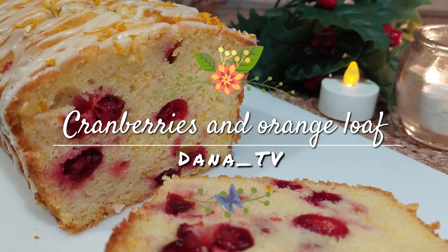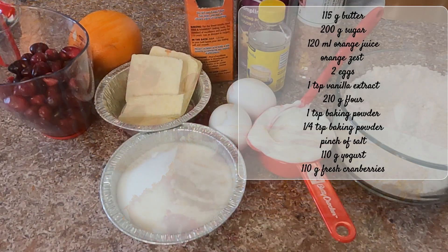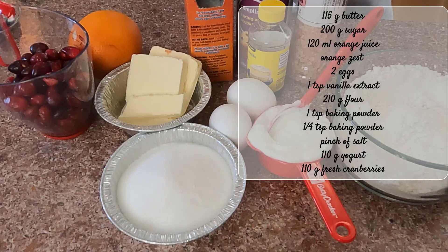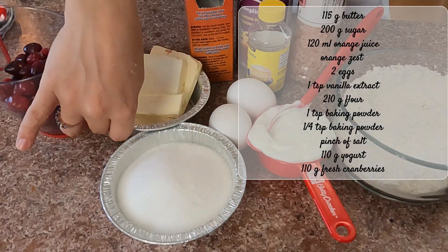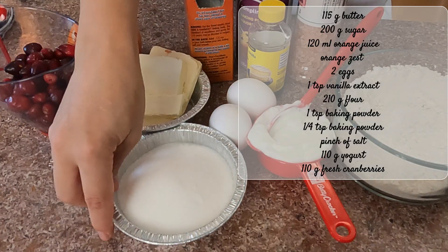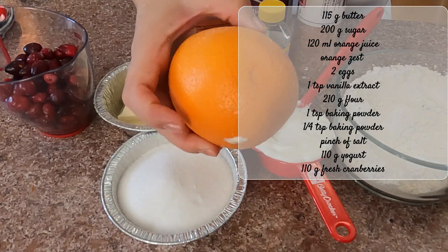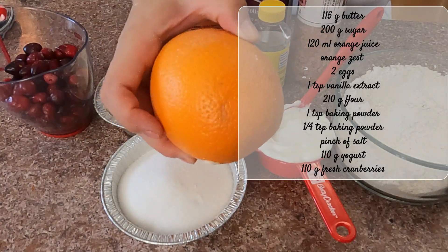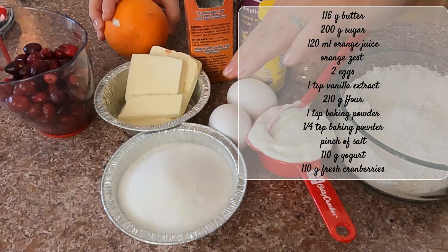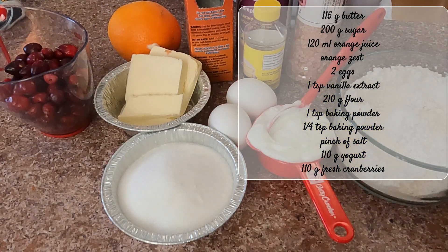Hello and welcome to my YouTube channel. My name is Dana and today I have for you this cranberry and orange loaf, for which I'm going to use 115 grams of butter — I wish I had a room temperature one, but mine is quite cold. I'll make the best out of it. 200 grams of sugar, 120 milliliters of orange juice, and I'm going to use the zest as well, two eggs, one teaspoon of vanilla extract.